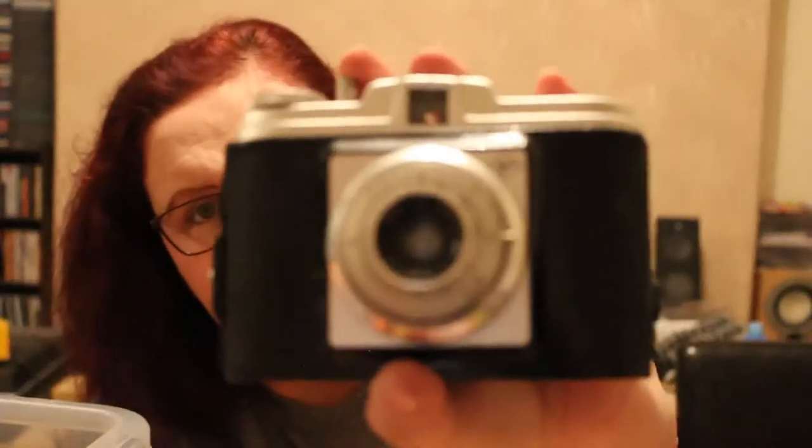Oh, another one — this is another Agfa Isola, so we've got two of those now. This one is not in its case. It looks bigger than 120 but maybe it's my imagination because I've been looking at 127 film for so long.